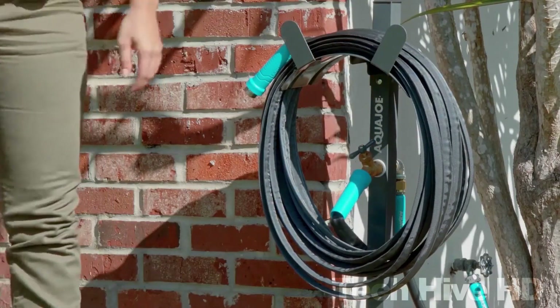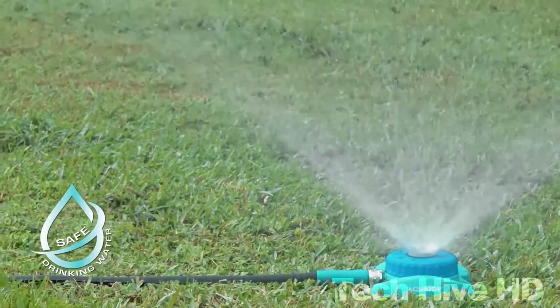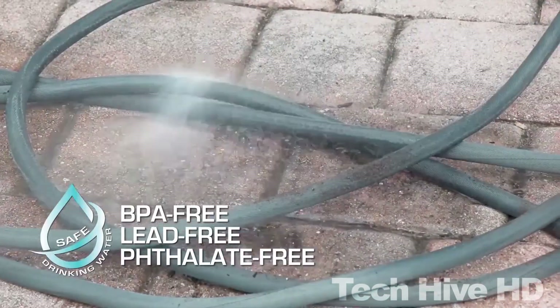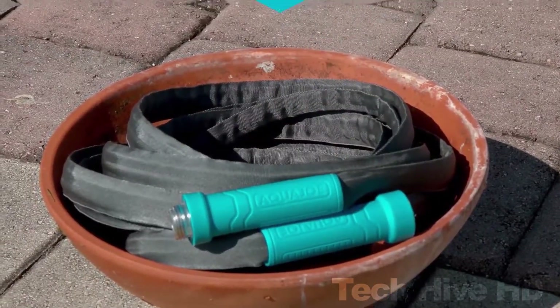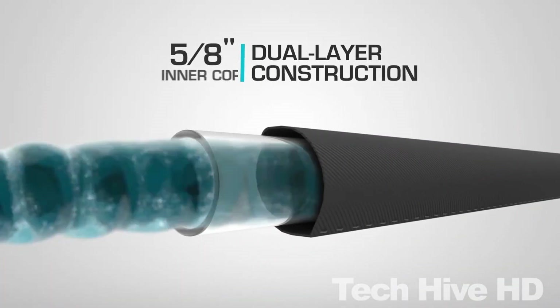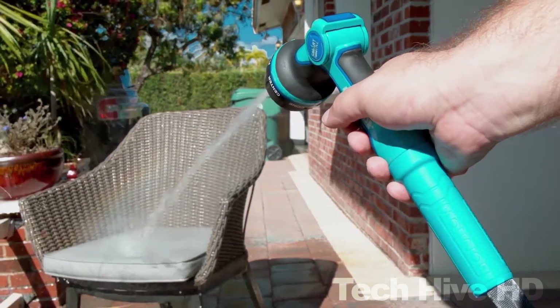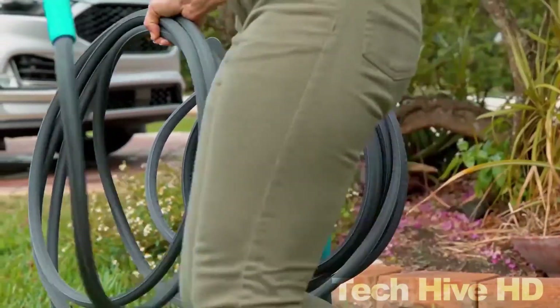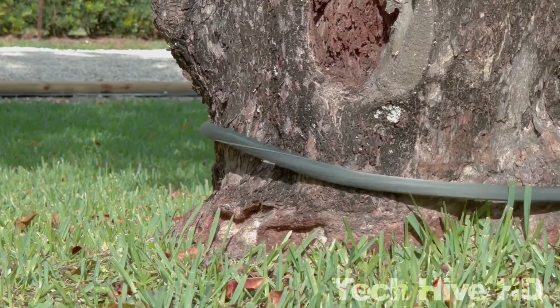The hose dries really fast, making it suitable for all weather conditions. It has aluminum fittings and secure grips to ensure no leakage, and does not tangle, so water flows smoothly. It is up to 50% lighter than conventional hoses, weighing only two pounds. This Aqua Joe hose is 25 feet long with a 600 PSI burst rating and a working pressure range of 100 to 200 PSI, making it perfect for small-sized yards and car enthusiasts.